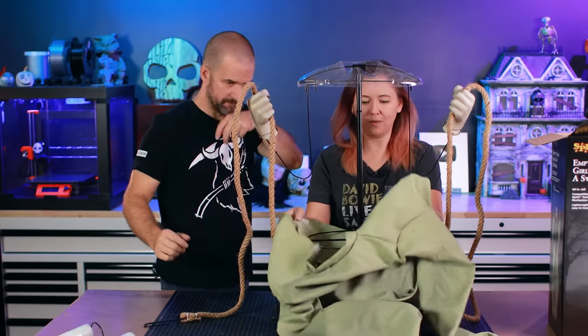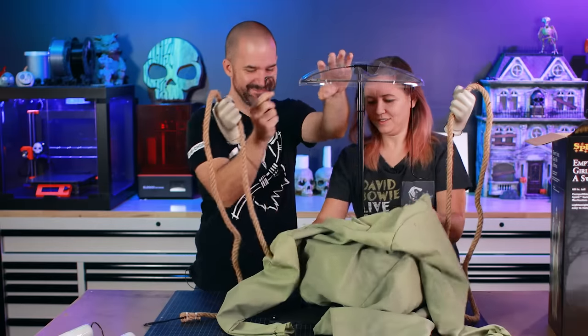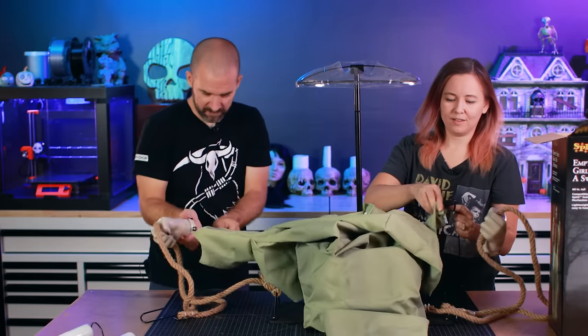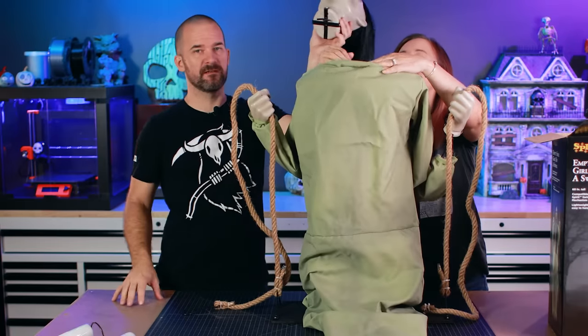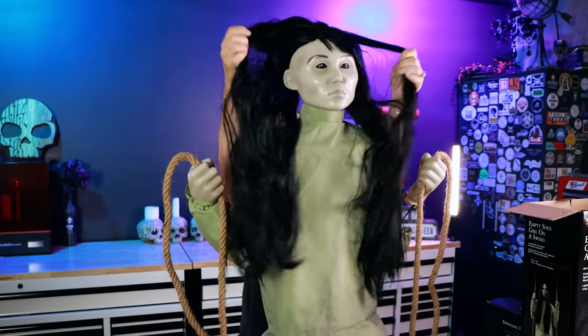We're gonna have to take the arms back off and feed them through the sleeve. Taking the sleeve, feeding it through — there we go. Two pins on the head go in the pinholes. And there she is.